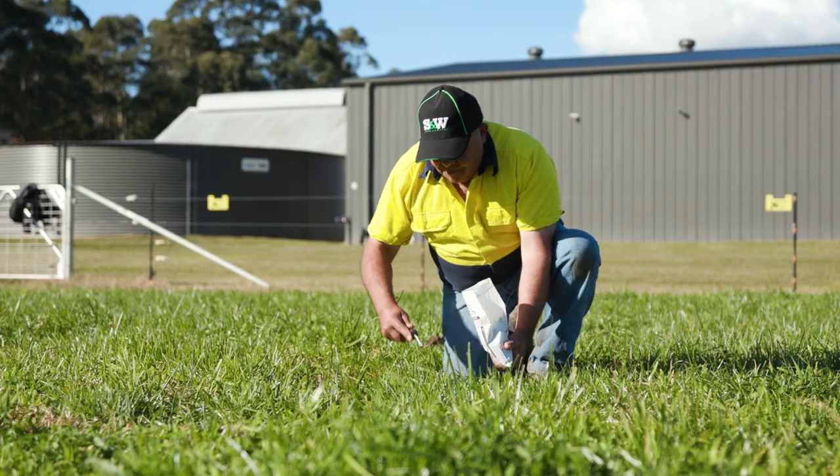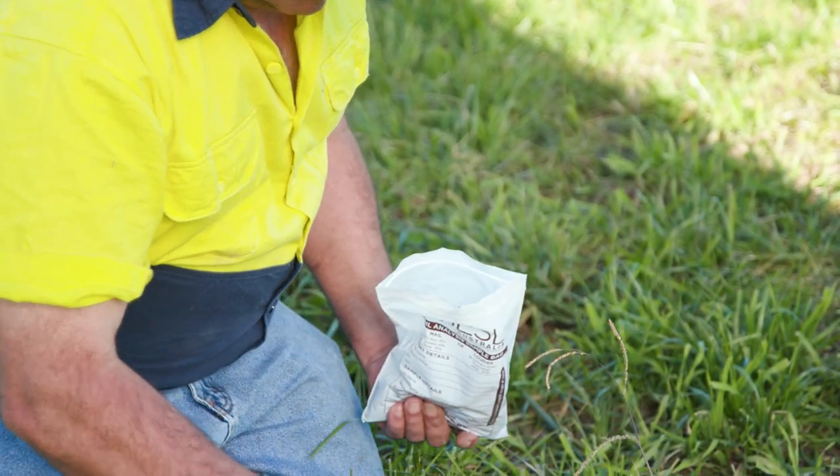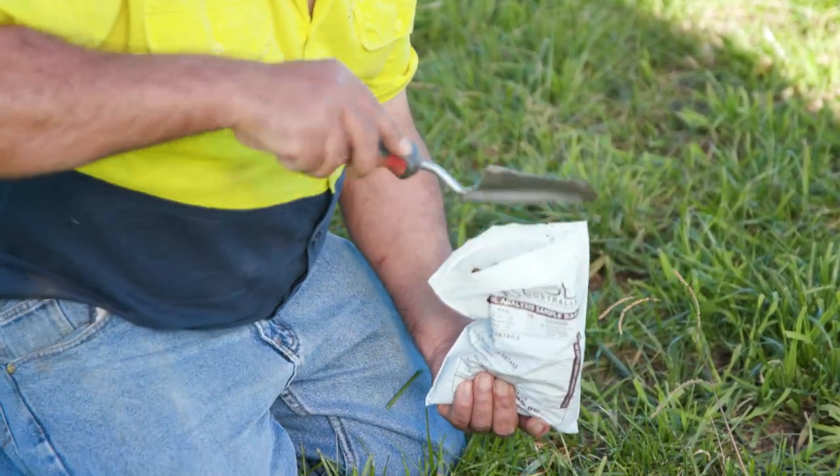When you're trying to build soil health, you really want to be looking at where your soil's at and where you're trying to get to. Getting a soil test is a pretty important component of that. It's only about 80 bucks or so, so it's not a big expense. If you just target one of your paddocks and use that as an indicator paddock, then look to scale things off that one paddock as you try and improve.